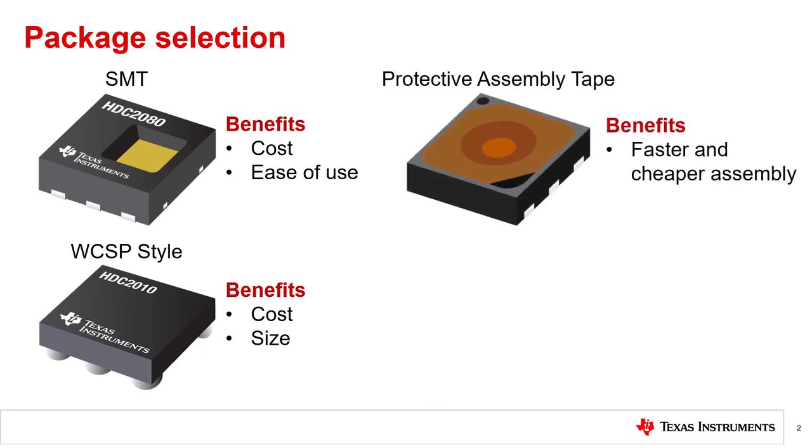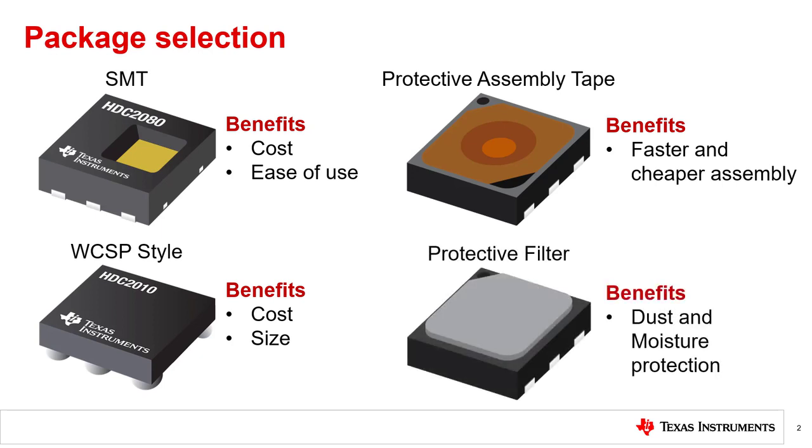The last two styles of humidity sensor package type are similar to the SMT style, but with additional protection for the sensing element. The first includes a manufacturer-installed protective assembly tape, which protects the sensor during assembly so that a no-clean process can be avoided and the system can be assembled more efficiently. The downside is that this tape must be manually removed after assembly. There is also the common option of a protective filter style sensor. Unlike the tape option, this filter is intended to be left on and does not eliminate the need for a no-clean process. These filters can be hydrophobic, waterproof, and protect sensing elements from dust and debris without interfering with the performance of the humidity sensor.